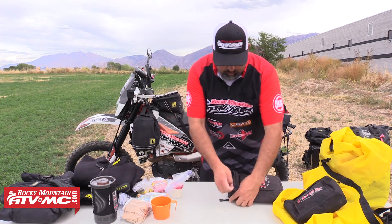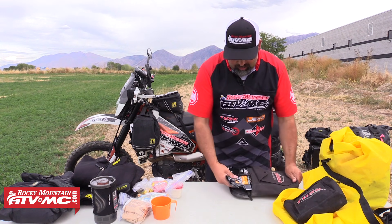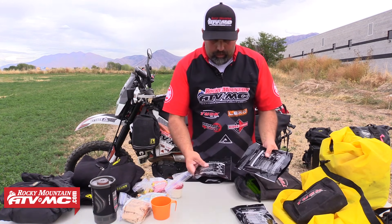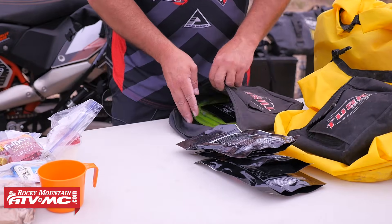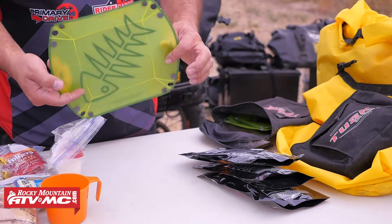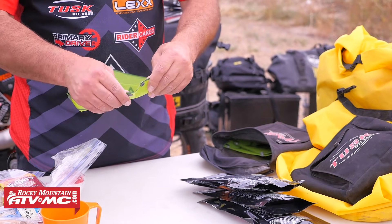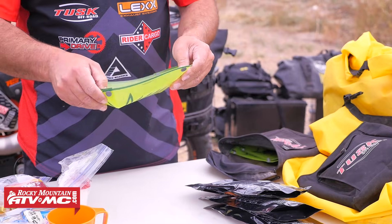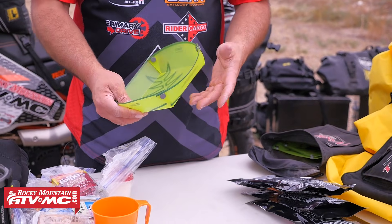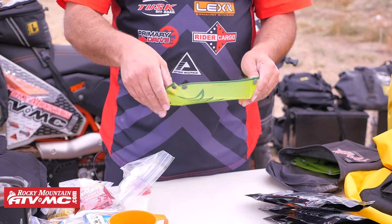In the other bag I normally do a couple of dehydrated meals and a cup of soup. I've got some new ones I'm trying. And then these cool little things — they fold flat but they're actually a plate. Most of the time I'm eating out of the package with the dehydrated stuff, or eating stew out of the can. But I picked these up and thought I'd give them a shot.